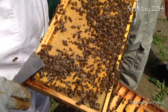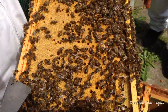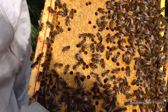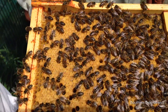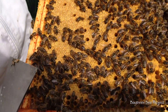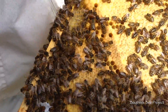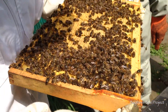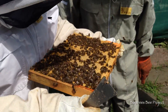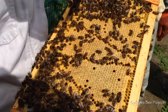It's a fortnight since we looked, isn't it? We did it last week. She's been a busy girl. That is just full of brood, that. The whole frame. Wow. Look at that. Lovely, that.